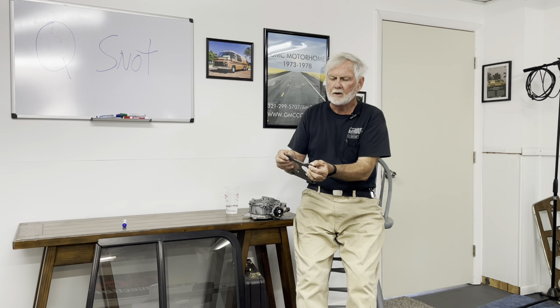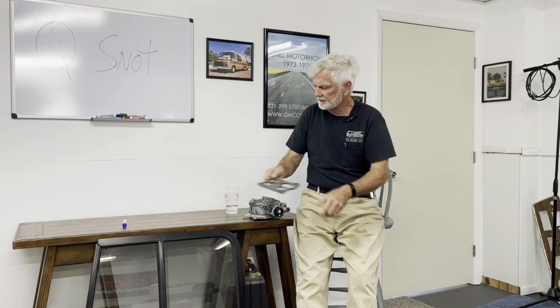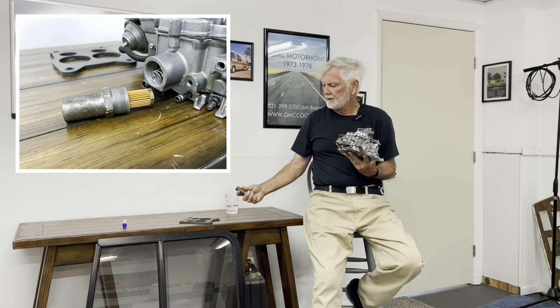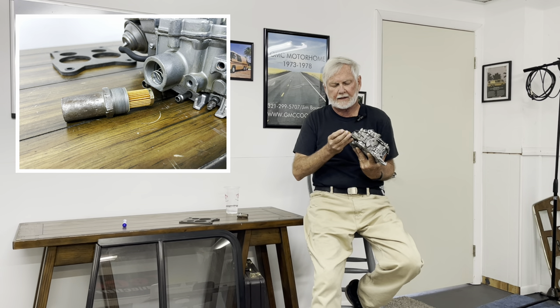If you have a carburetor and you have to pump it and pump it and run the engine to get it started, what's happening is the float bowl is running out of fuel — you have to push fuel in to get it started again. That means it needs to be remanufactured. Here's the inline fuel filter — this will clog first because it's the finest filter, five microns. The carburetor manufacturers put it in here so that the carburetor doesn't get nasty.